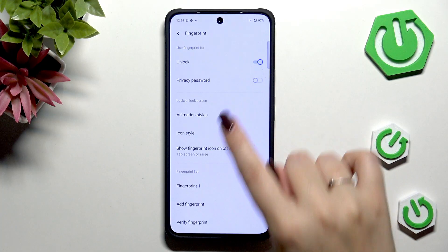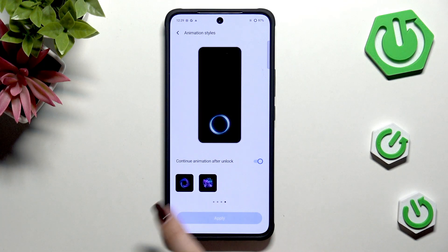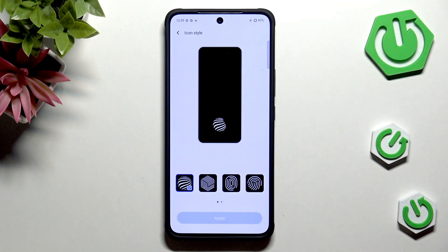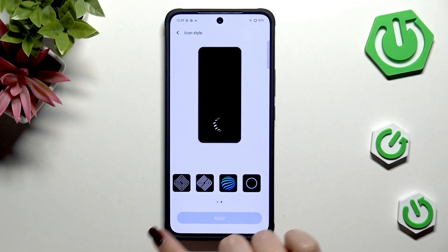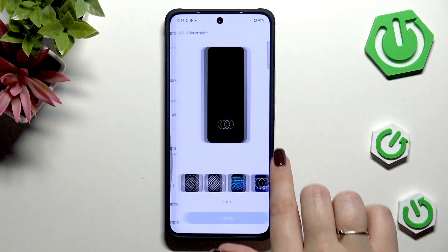Here we can change animation styles. As you can see we've got plenty of them — four different sections. Let me choose this one. Just tap on it, tap on Apply, and go back. Icon style you can also change. Just choose a specific icon, tap on Apply, and again go back.